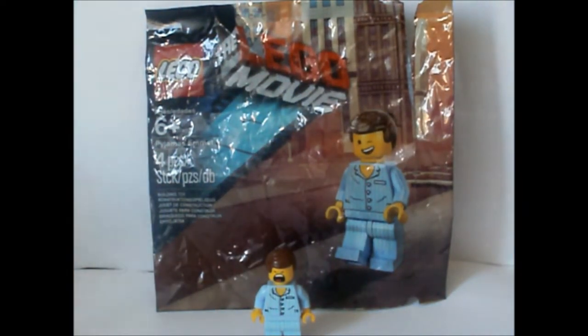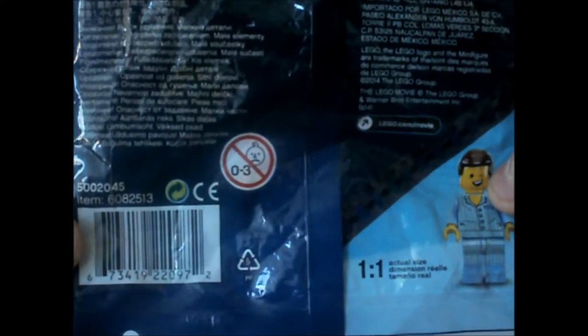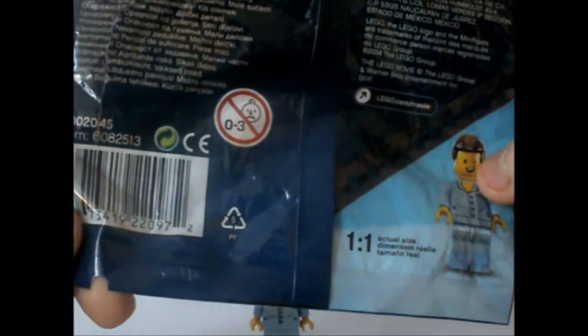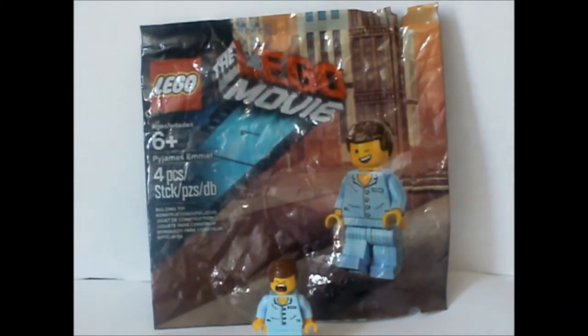Hi guys, this is Matty Bricks. Today I am reviewing Emmett Pyjamas. Here is set number 60825143 and as you can see on my right there was a figure there and that's actual size. We have Emmett there and it's actually free with a kids mix, which is basically free quid.